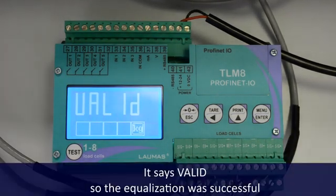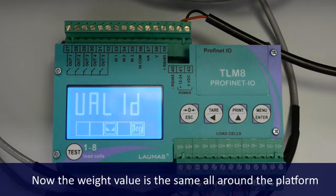It says valid. So the equalization was successful. Now the weight value is the same all around the platform. Let's check it.